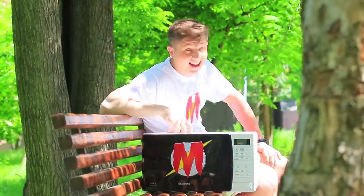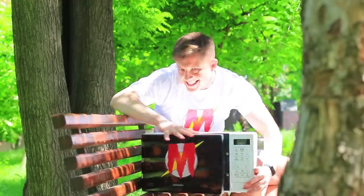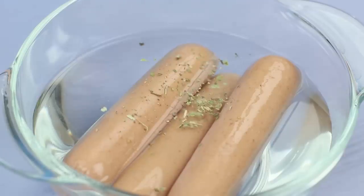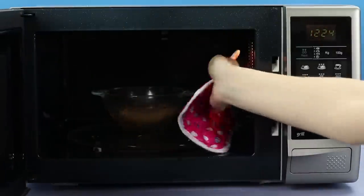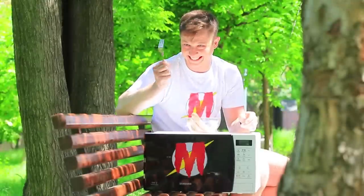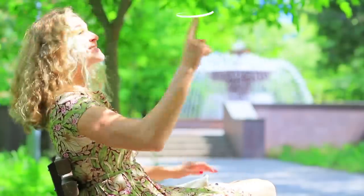Even superheroes need a lunch break! What's on today's menu? Speedy sausages! Cover sausages with water and add spices. Cook them in a microwave for 5 minutes. Microwave Man is getting an energy boost — these sausages are so delicious! But duty calls, and he'll have to eat on the go once again!